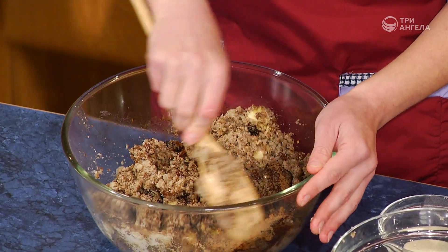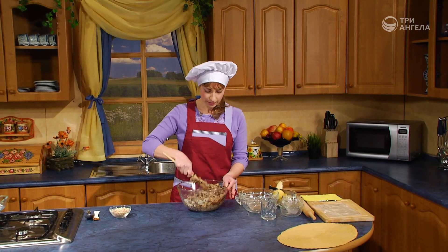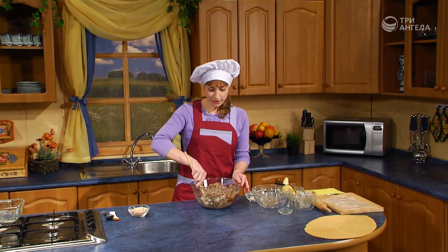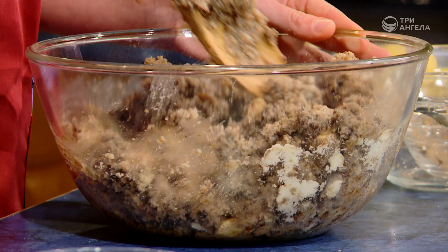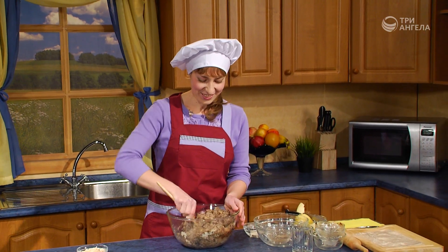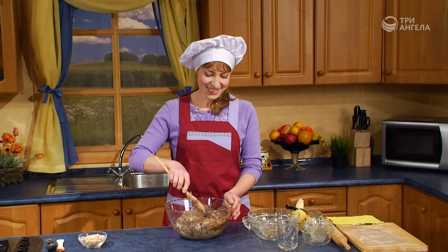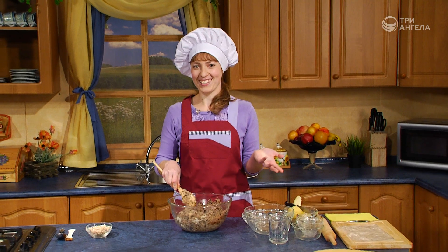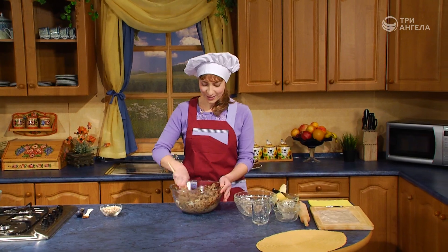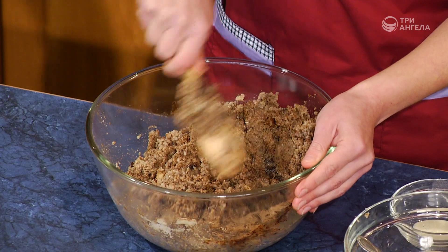В других случаях это может быть варенье, фруктовые пюре, сыры, сушеные фрукты, может быть, даже сухой кофейный напиток. Можно экспериментировать — какой вариант запеканки приготовить. Бывают настолько удивительные варианты — можно приготовить ту же пшенку, ту же овсяную кашу. Масса наша готова.